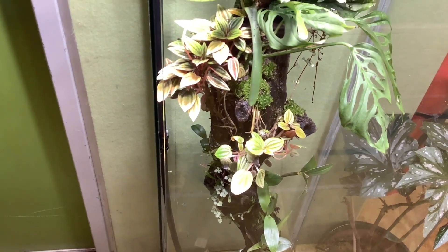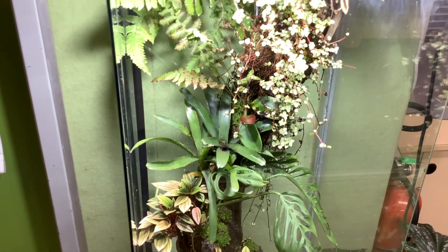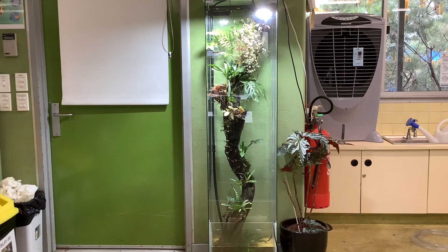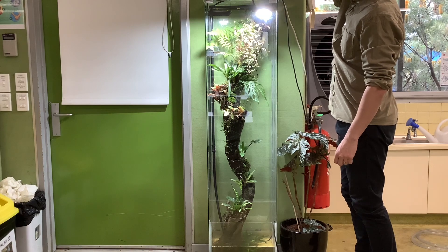The mangrove trunk driftwood has done exceedingly well and I think it has quite a long life ahead of it. There's been no mold or breakdown in the timber itself. Even though the mangrove trunk base sits in water constantly, there isn't much breakdown at all.